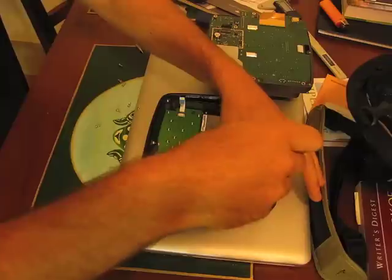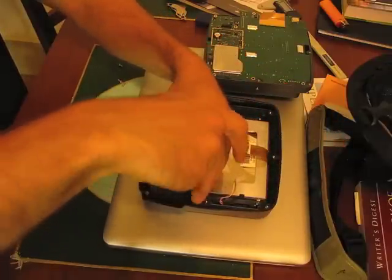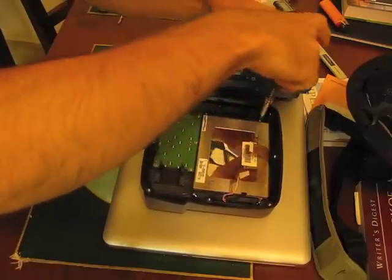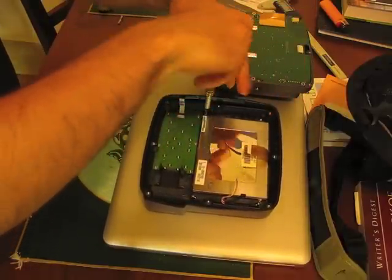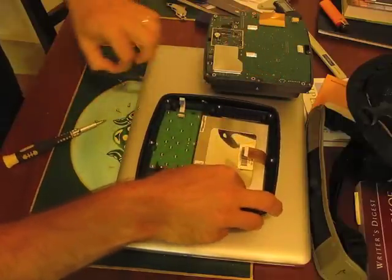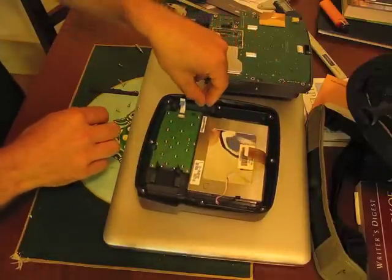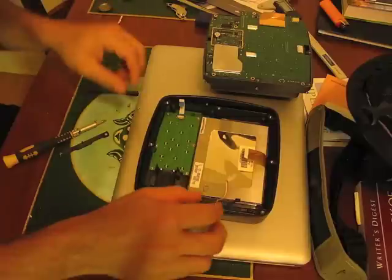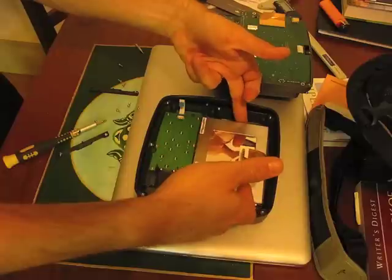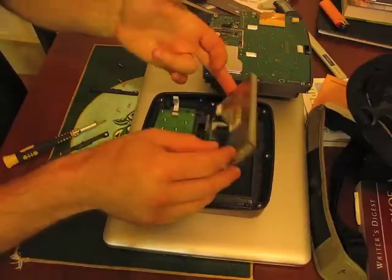Now we need to remove the holders for the panel. This is glued on to the front of the unit, but it should just pop right out.